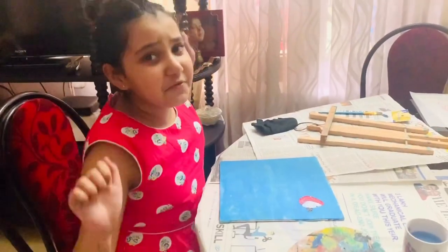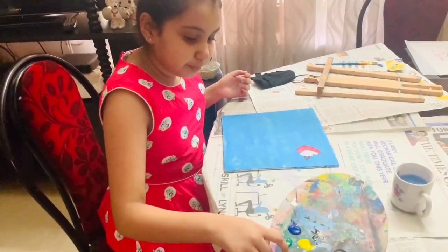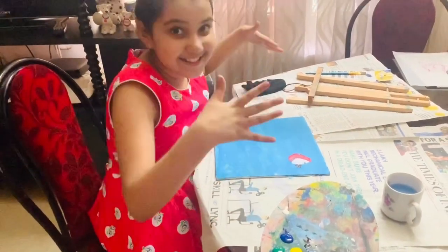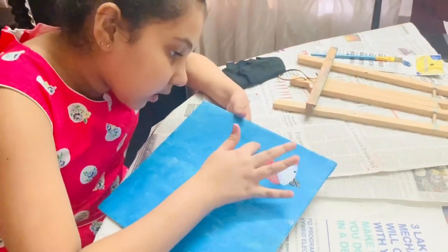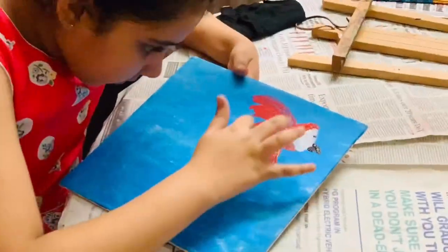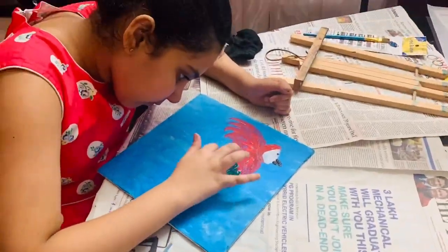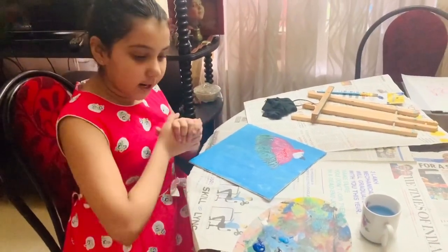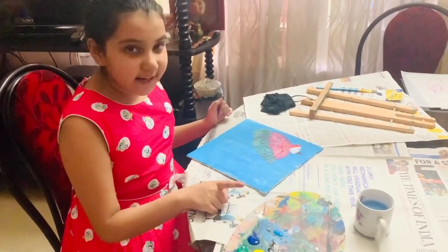Now it is time for the feathers. First we should take our red paint. Now we should take the petals that are dry. Now I am going to use dark green. Now it is time for blue color — you should use two types of blue: one dark blue and one light blue. You also need white color.